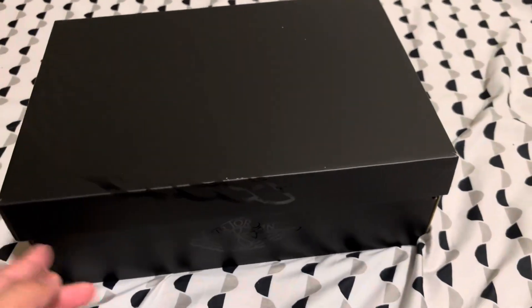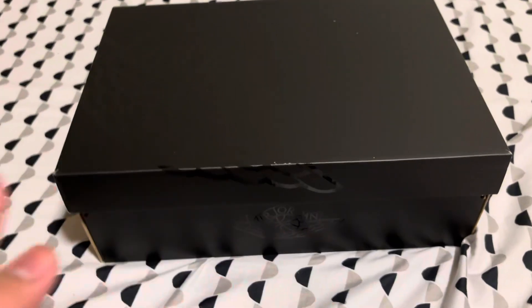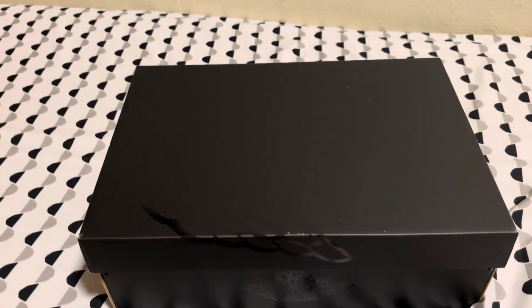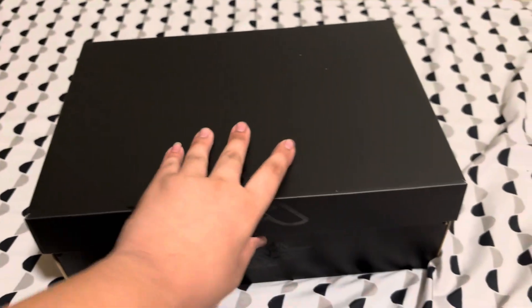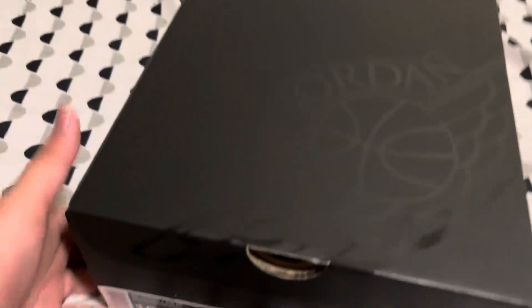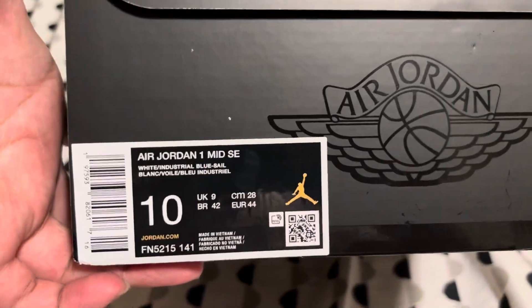Right now you can get Jordan 1 Mid in some colorways for either 90 or 80 bucks. Right here, I haven't laced these up yet, but this is a Jordan 1 Mid SE. I know some of you guys don't like mids, but you can't complain if it's under 100 bucks brand new from a store. So you get all the store stuff.